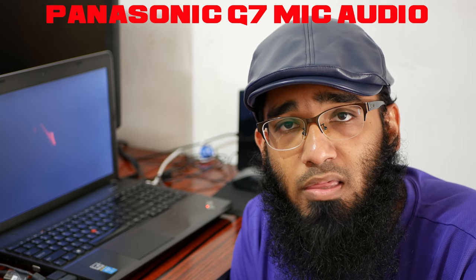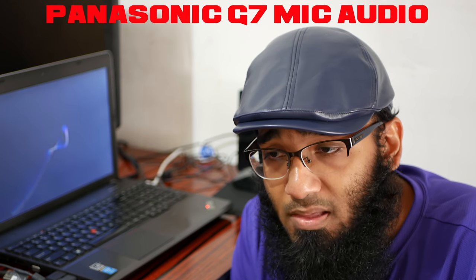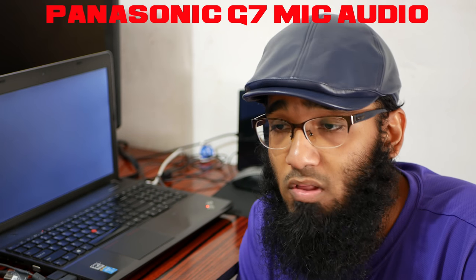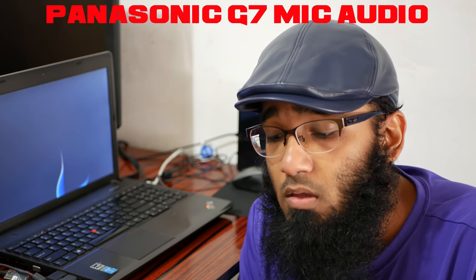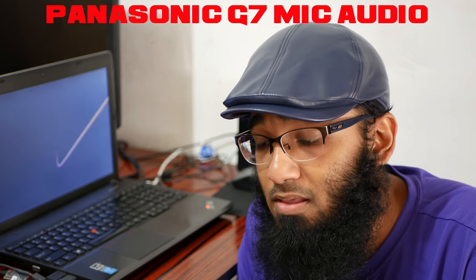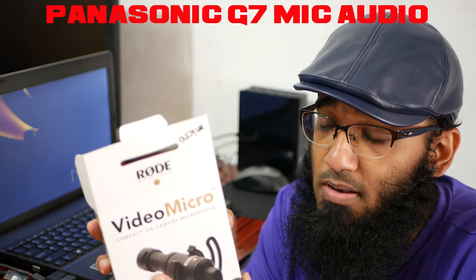RODE is still selling that mic. A person who doesn't have enough information about the VideoMicro Go - who thinks it's a mid-level mic compared to the entry-level Micro - is going to pick up the Go and end up with a mic that has a lot of hissing noise.